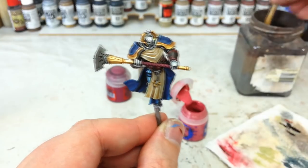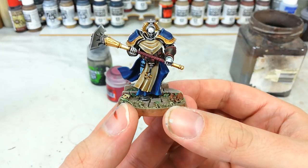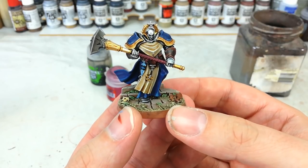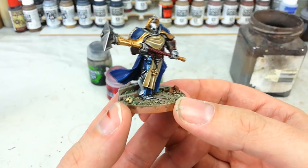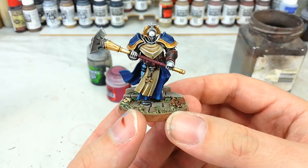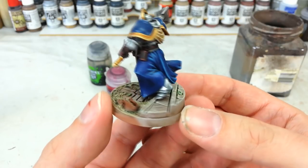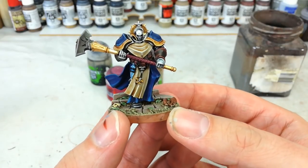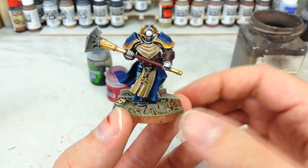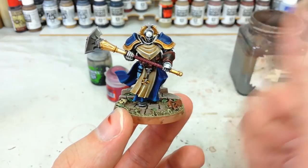And honestly, with that our Stormcast is done. I'm going to pop him on his base — and there we have it, he is finished. All I'm going to do is paint the ring around the edge of his base and he is ready to rock and roll. This is one of the bases from the easy-to-build kit, so it was just a matter of painting it — I know a few of you have asked about how I do bases, so I'll touch on that in a later video. Our Stormcast Sekator here is complete, and man these guys are cool. I really think the robes add a whole lot to the appearance of the Stormcast. As ever, if you found anything useful feel free to drop it in the comments below. Thank you very much for your time — enjoy the rest of your day!